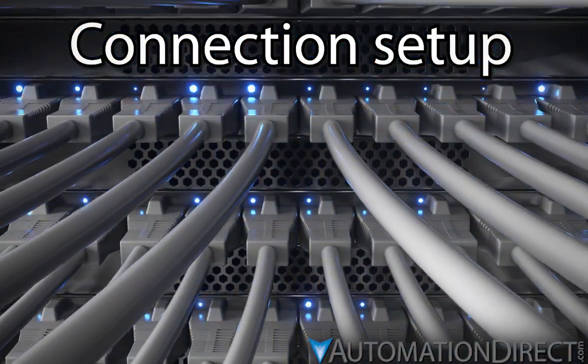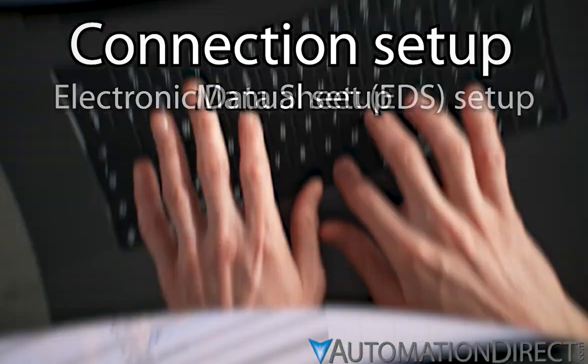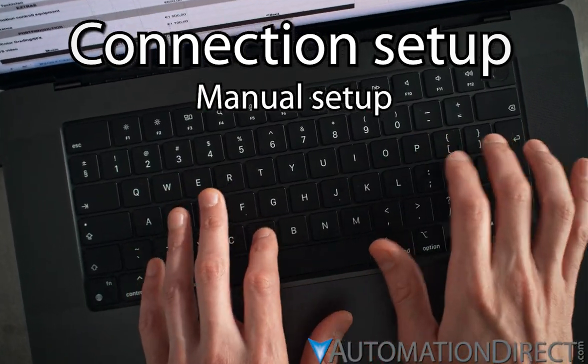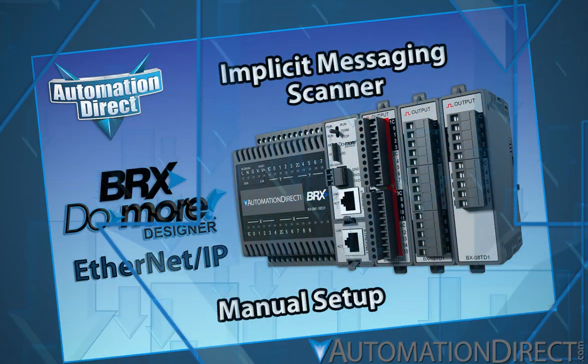I/O messaging connections to adapters can be created using EDS files as the source of the required parameters, or by manually entering these parameters. Another video we released covers the manual setup of implicit messaging and provides a comprehensive overview of its features and functionality. Find a link to that video in the description below.